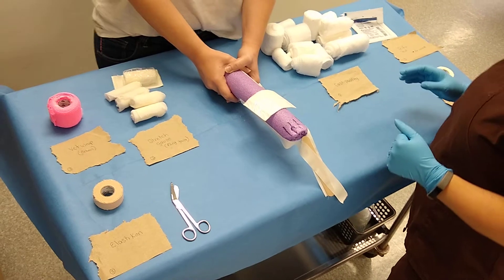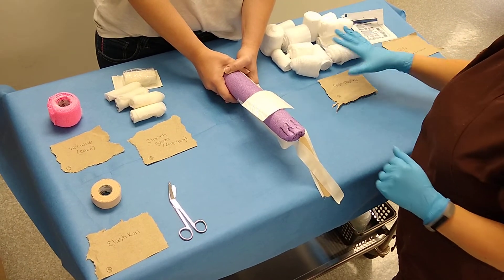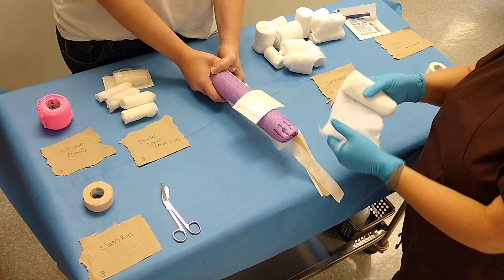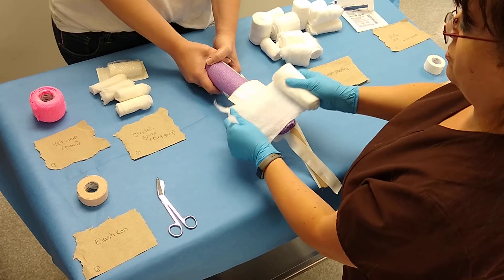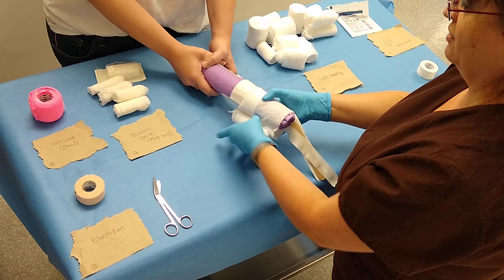The next step is to apply all the cast padding. We have an assortment here. Typically you're going to have the same size to use, but technically it doesn't really matter. Start by unrolling, leaving your toes exposed around the dog's foot.